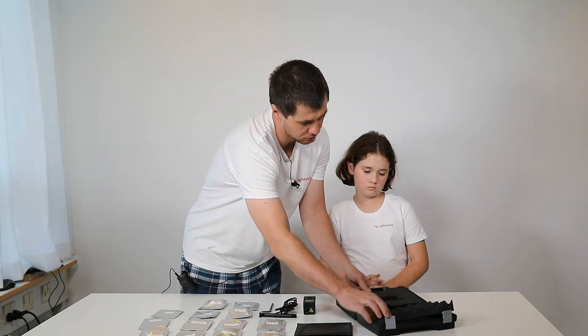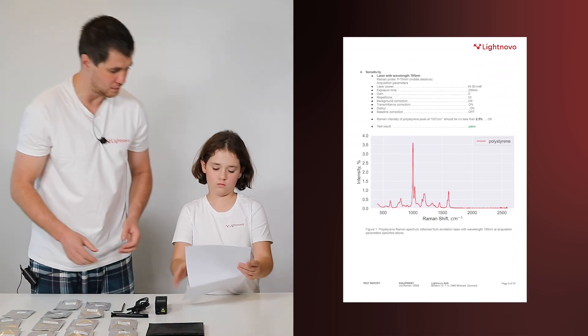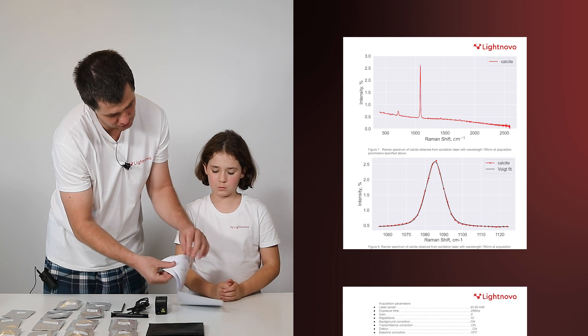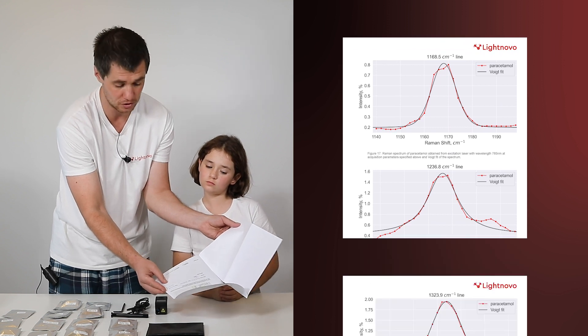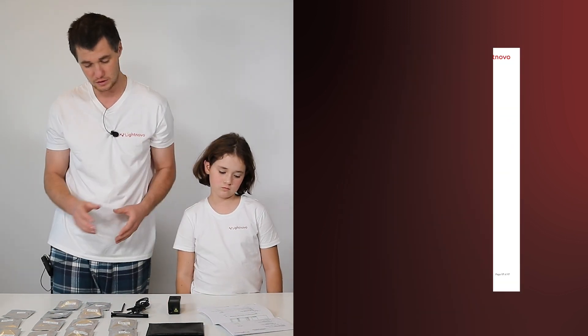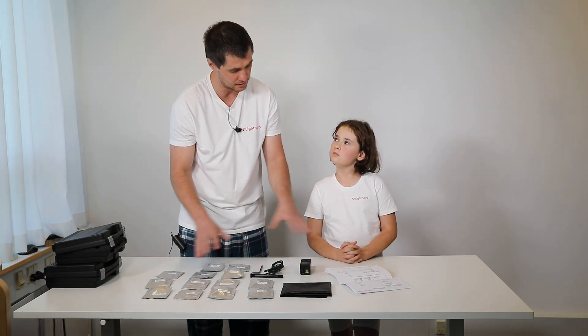We also have one more document. If you receive Miniraman, you will get a document inside — a certificate of quality for the Miniraman spectrometer, where you will get all details of Raman shift calibration accuracy: polystyrene measured with our calibration tool, with the first laser and the second laser, and the signature of the service engineer who did the testing. You can use this document every time you are unsure about the Miniraman performance. So in the next step, let us open all these accessories and see how we can attach them to Miniraman.